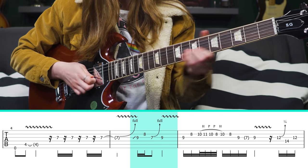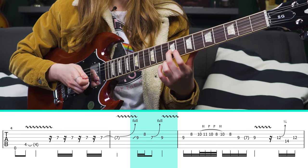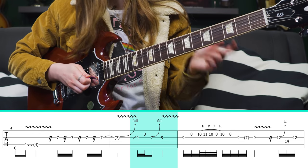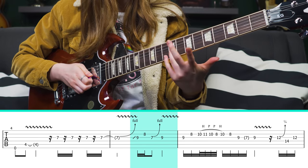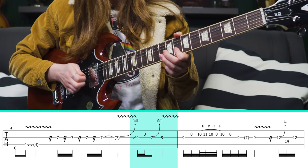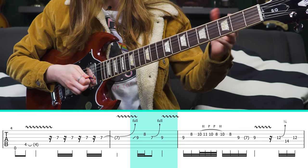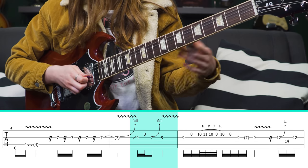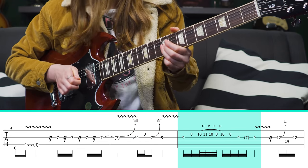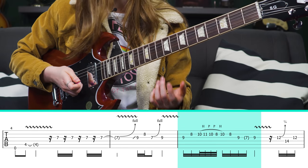Here's the next line. Small details but important: sliding into the 9th fret on the G string, then coming up to the 8th fret of the B. Sometimes I hear people play the 9th fret twice in a row, which doesn't sound bad — but it sounds even better and more authentic if you first bend the 7th fret, choke it before bending down, and then come up to the 9th fret and add some sweet vibrato.